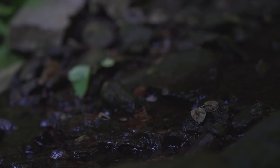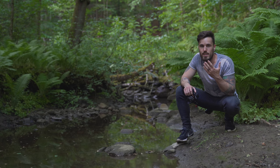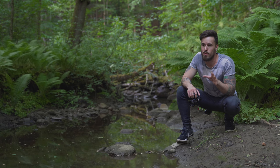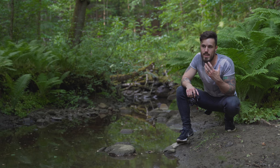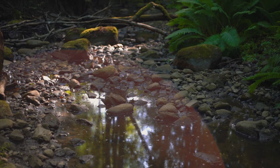One great thing about having a 50 millimeter lens is that it's pretty much the same focal length as your eyes, and that makes things a lot easier when it comes to trying to find a composition. I'm not exactly in the prettiest of places right now — there's a lot of trash everywhere — but being able to find a composition and knowing that the camera is basically going to capture the exact same thing that I'm seeing is actually really helpful.